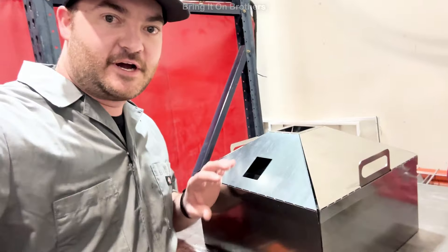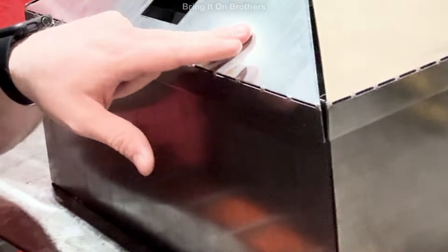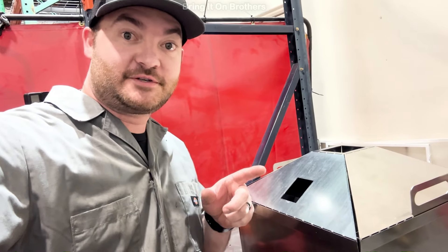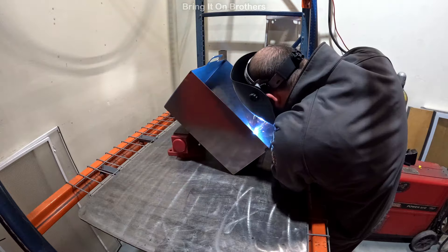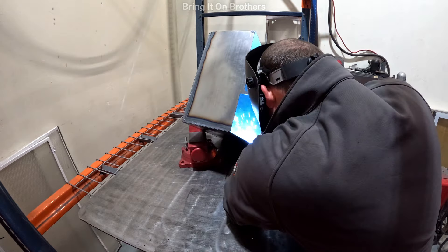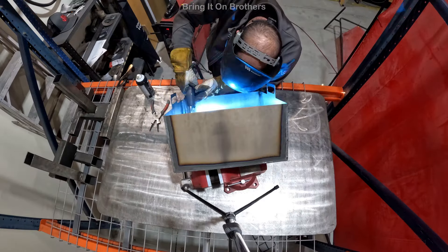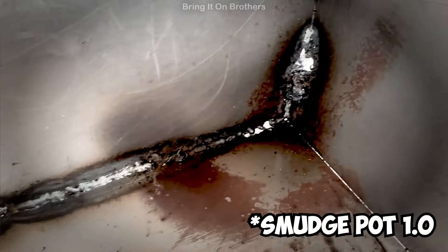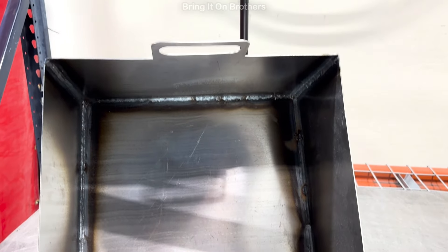All right, we're here at the shop, ready to weld this up. First we're going to start with the base and the lid. Wish me luck — here comes a really fast version of me welding this thing together. That's a little more pretty — not perfect, but for thin gauge, not too bad. Time to move on to the lid.